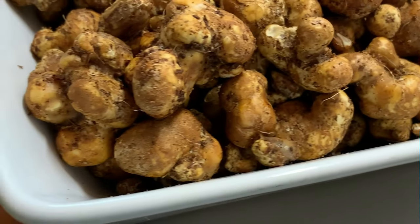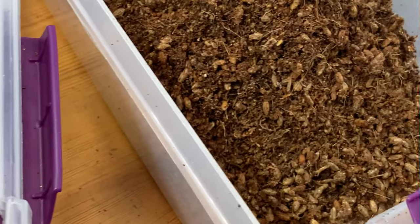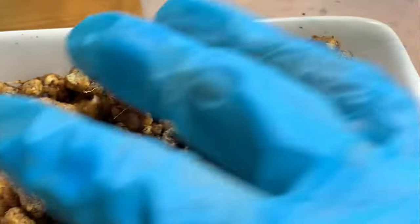Hello everybody, this is Michael Filesage checking in here again, thank you for joining in today. So if you guys remember, yesterday I made a video about contaminant problems. After I made that video, I checked on my Florida grass lover tubs and I noticed a small spot that looked very trikey.